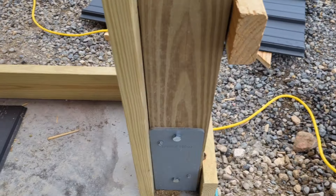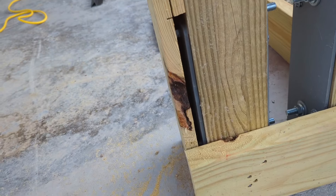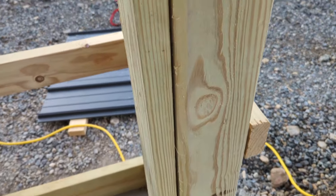And here we got those brackets — as you can see they're bolted, and then we put that jamb around it and cut it just like that. It fits right in there, and that way you got wood all the way around your door opening.